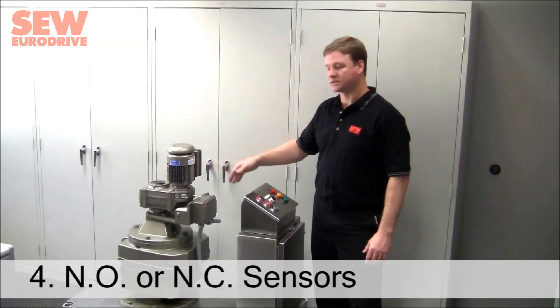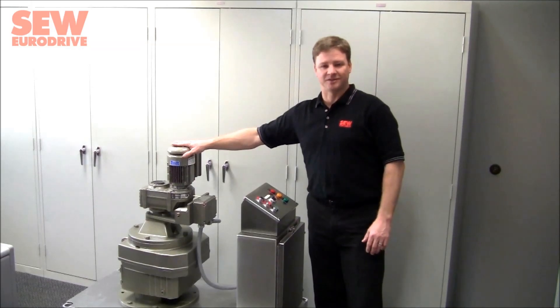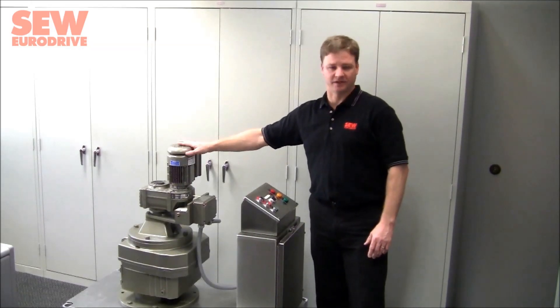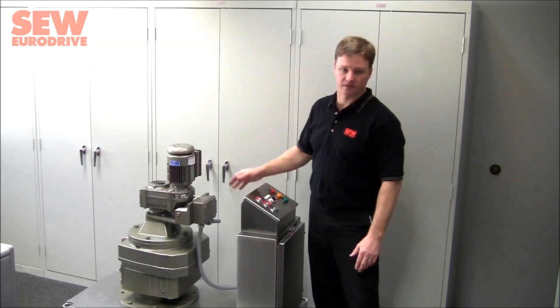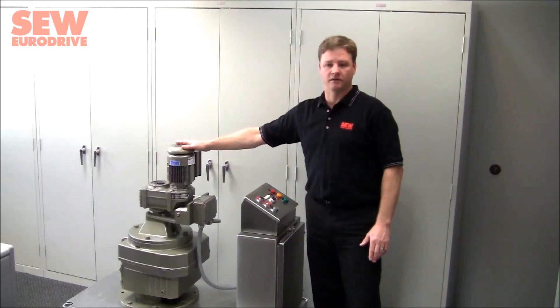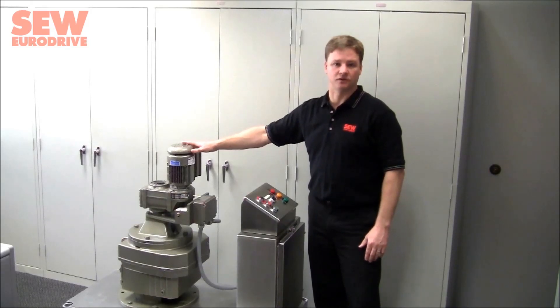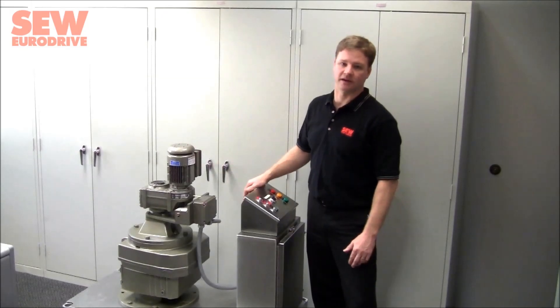We do have a couple of other options. SEW will happily supply an electric motor, although if you'd like to supply your own, we can provide an adapter for a NEMA-rated motor to mount on top of our gearbox. For additional variable speed control, SEW offers a wide variety of VFD options.